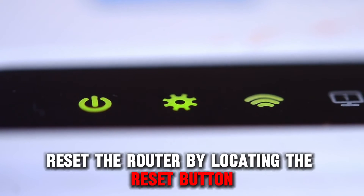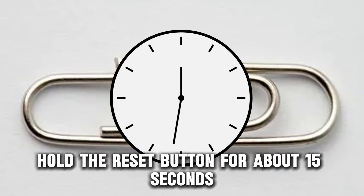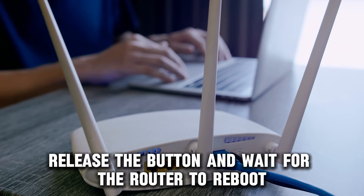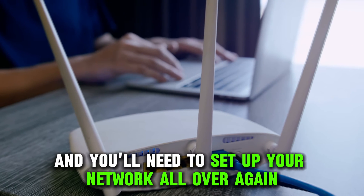Reset the router by locating the reset button and using a paper clip to press and hold the reset button for about 15 seconds. Release the button and wait for the router to reboot. However, this erases all your settings and you'll need to set up your network all over again.